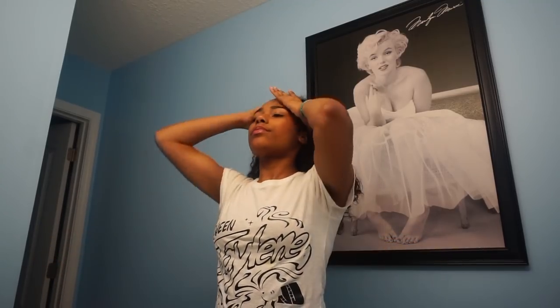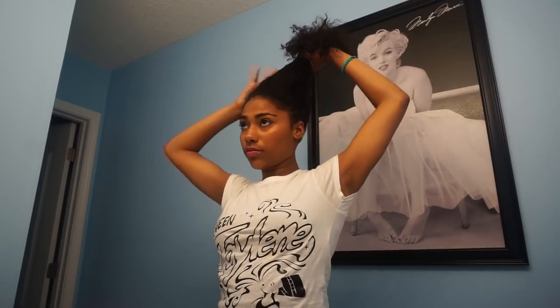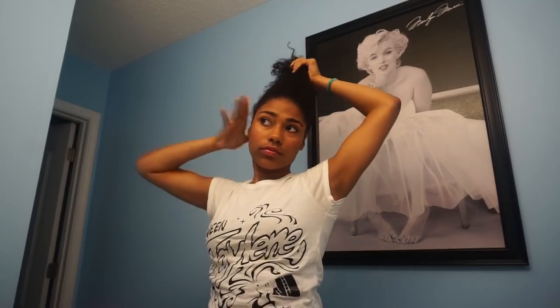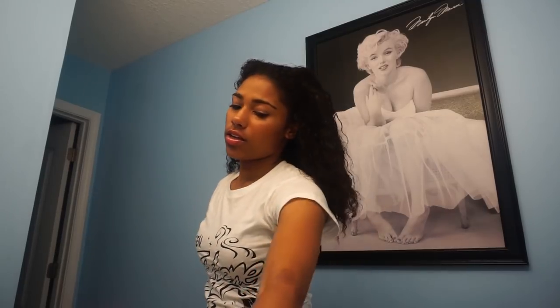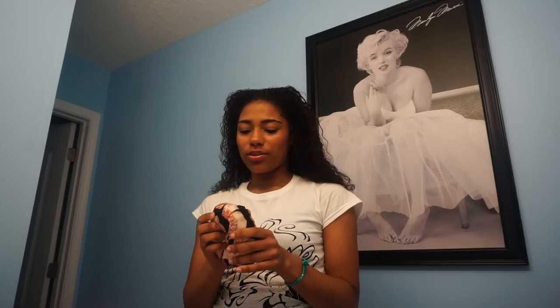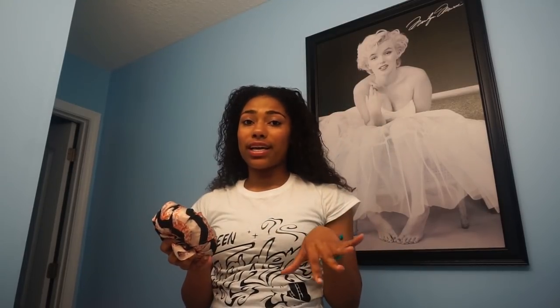Then I'm just gonna smooth it out. Now I'm going to be using a bun maker. I did wrap this in a satin scarf only because I don't like the material the bun was made in — it catches onto my curls and creates even more frizz and gets knotted in my hair. So I just wrapped my satin scarf around my bun maker and it works a lot better with my hair. I'm also gonna be using a couple of bobby pins and a few hair ties.